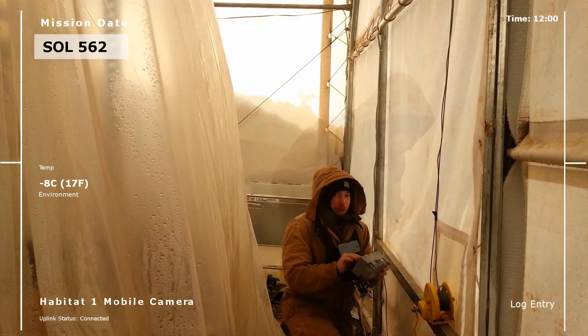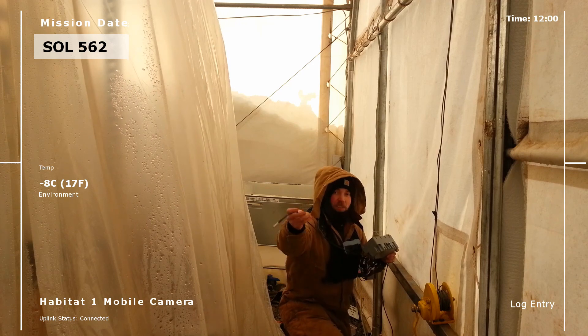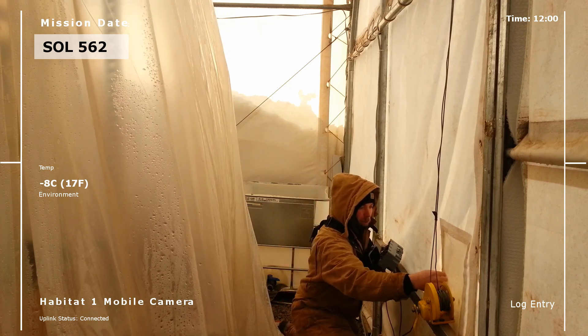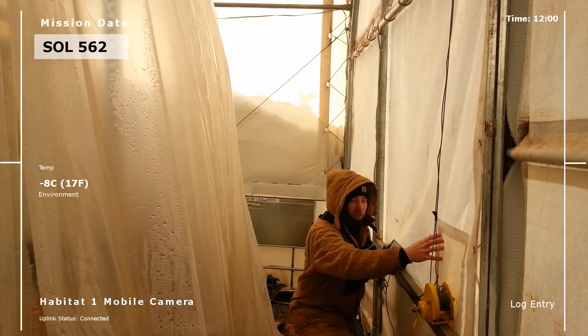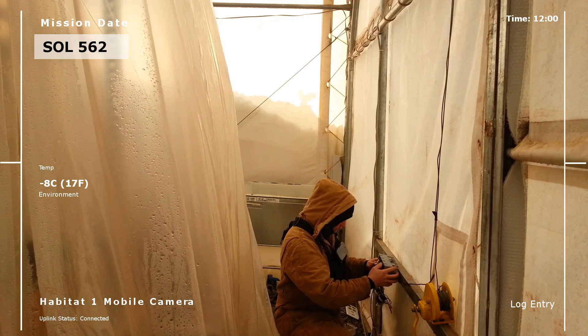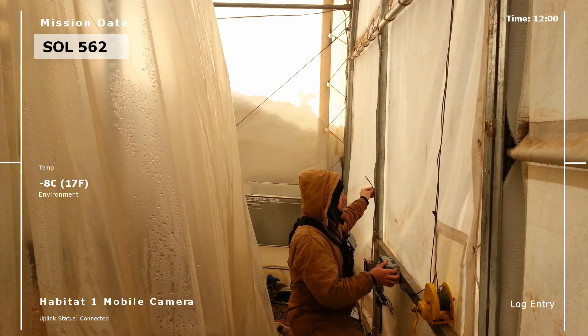We're going to go ahead and start mounting this. I pre-drilled the holes for the mount. This is going to be the outside thermometer and it's going to go right through the building just like this — a little velcro right there — to have that outside. This is going to be our inside thermometer, holding velcro right up here.